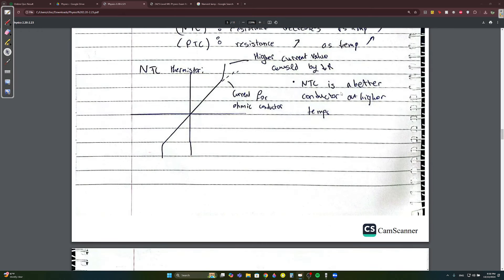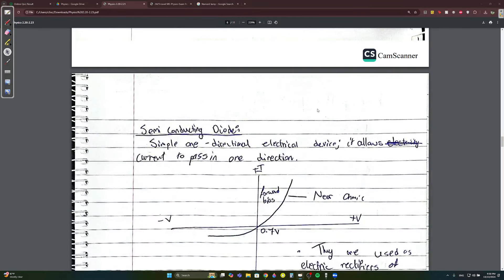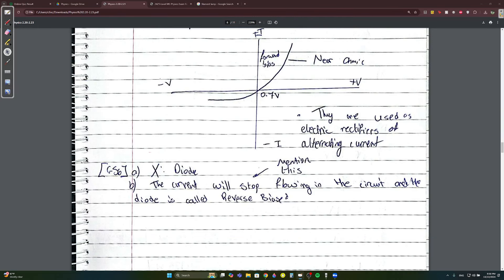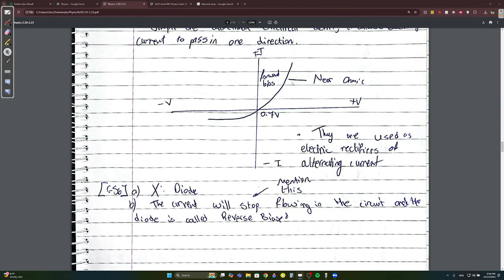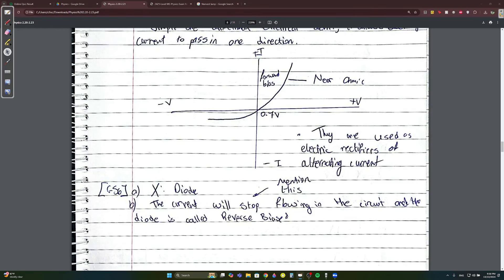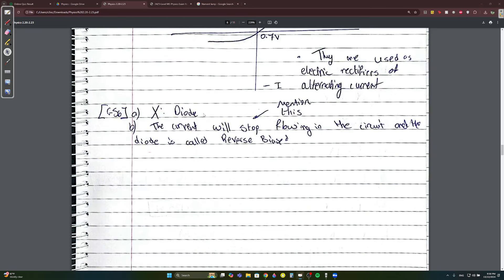The semiconducting diode is a simple one-direction electrical device. It only allows current to pass in one direction, called forward bias. It is described as 'near-ohmic.' Diodes are used as electric rectifiers of alternating current — meaning they change the flow of electric current, making it flow in one direction only.